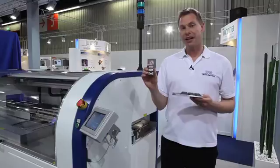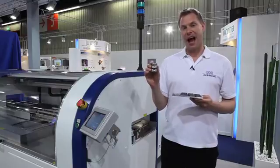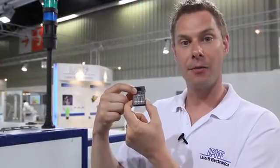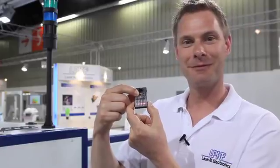Now our LDS part is ready and I will show you the functionality. Equipped with a battery, it's a digital thermometer.